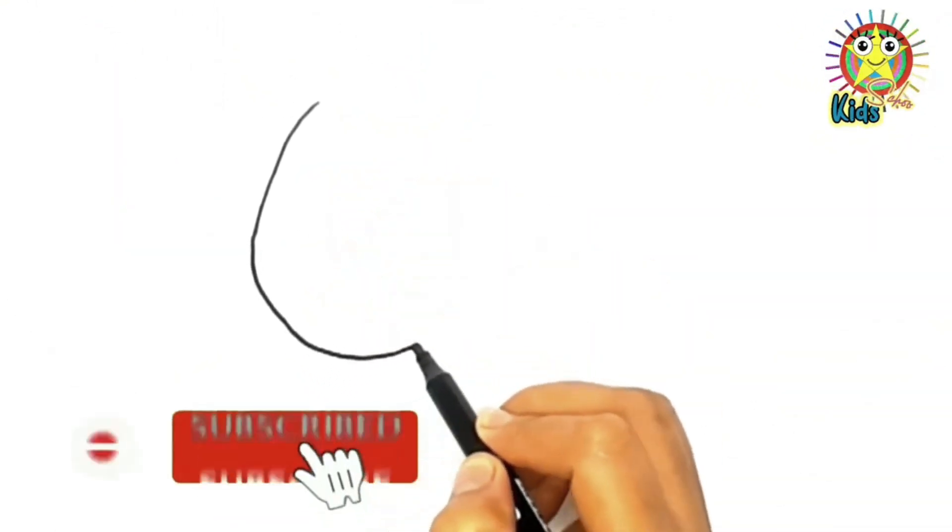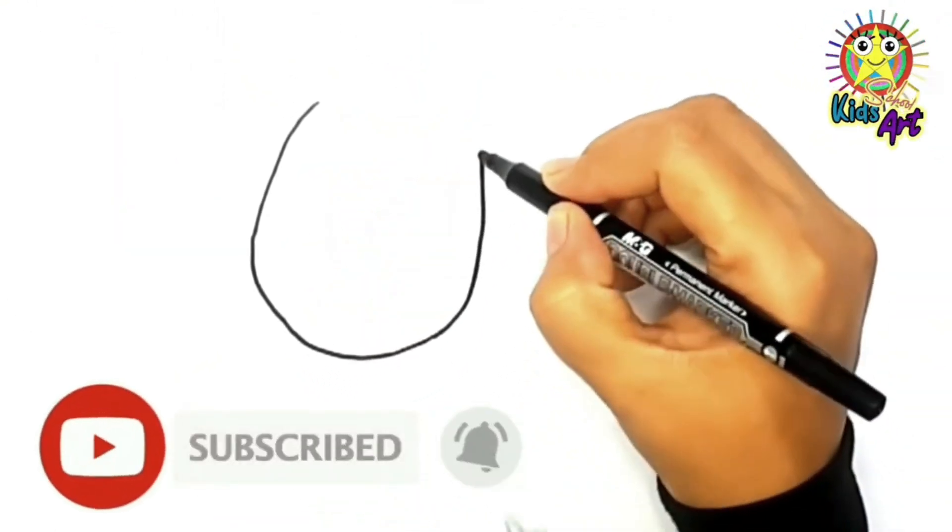Hello kids! Today we are drawing a cow. Let's draw together.